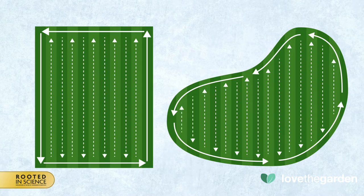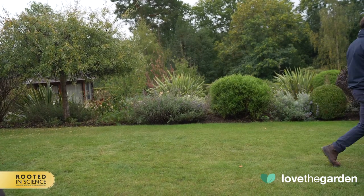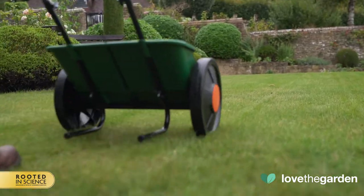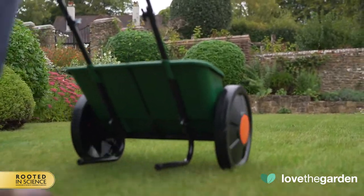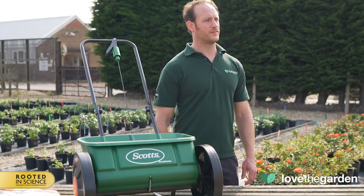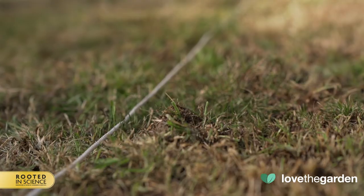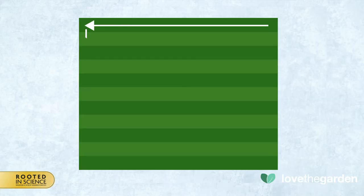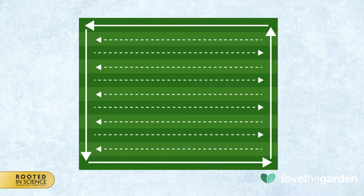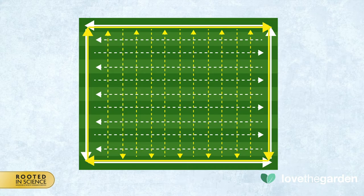To avoid missed areas, line up the wheel of the hopper with the wheel mark on the previous run. A light application of water to your lawn prior to applying the products will highlight the wheel tracks from the previous trip, making coverage even easier. If this is difficult to see, measure the width of the spreader hopper and mark out the area using canes and string. If the product setting requires two or more passes over the lawn, cover the lawn area in different directions — criss-cross — to avoid tram lines between each row where no product has fallen.